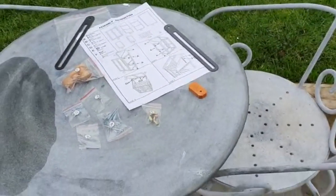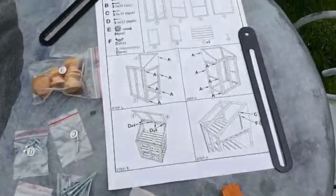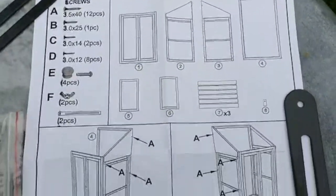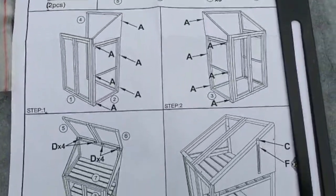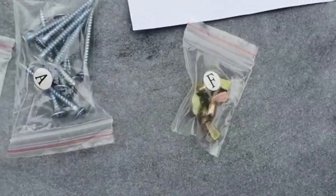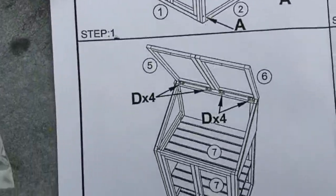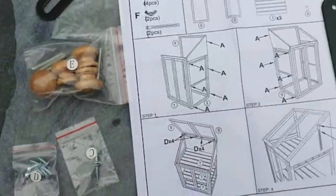We've unpacked the box and I'm actually very impressed. The instructions are fairly straightforward — they tell you what pieces should be inside the box and then how to put the frame together. What's also great is they've labeled all the bits you need in different packets so you can correspond those with the diagram and know exactly which piece you need for which instruction. Very good.